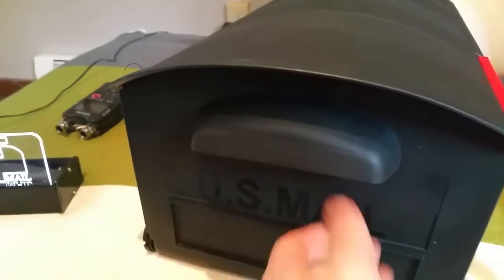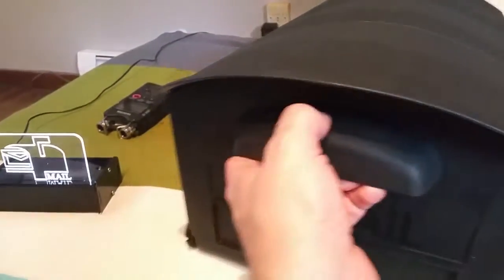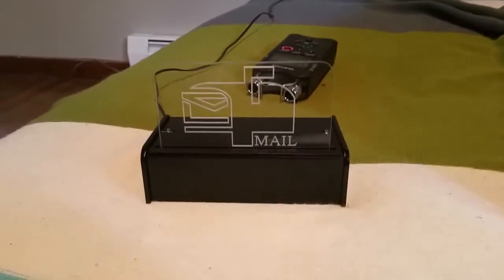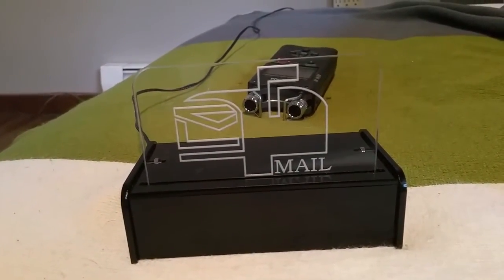Let me open it — let's say I retrieve my mail — then close it again, and it plays this happy tune and the light goes off.